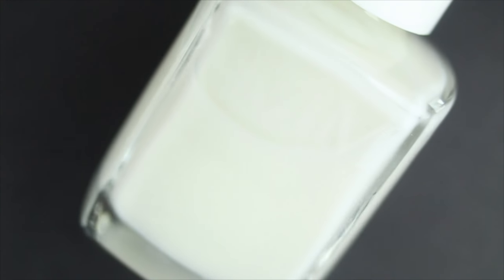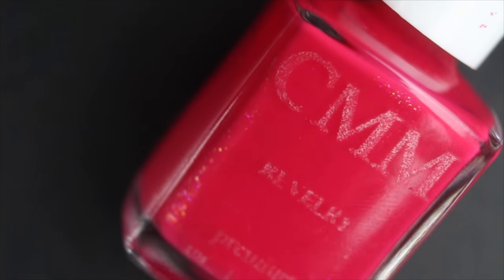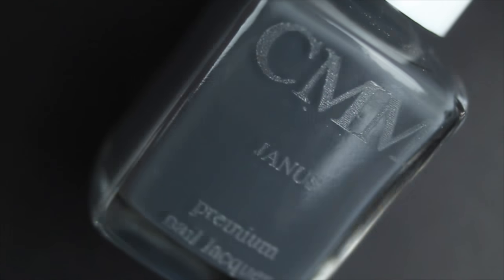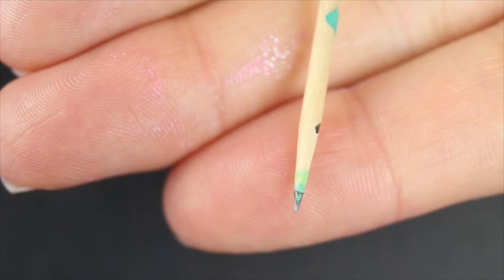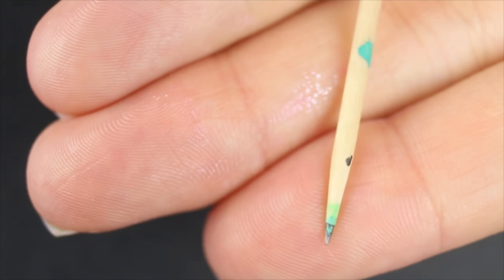For this manicure, I'm going to be using my Color Me Monthly base coat, this beautiful pinky red called Revelry, and Janice, which is a really nice dark gray.